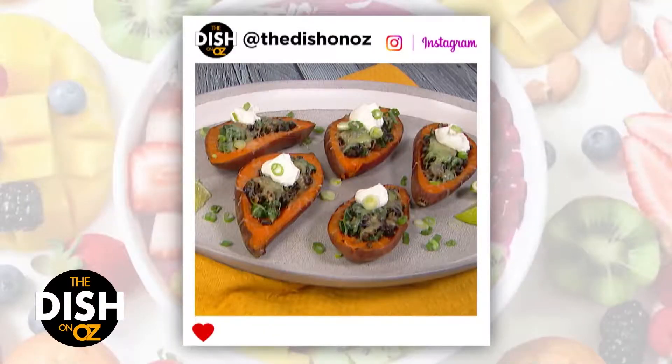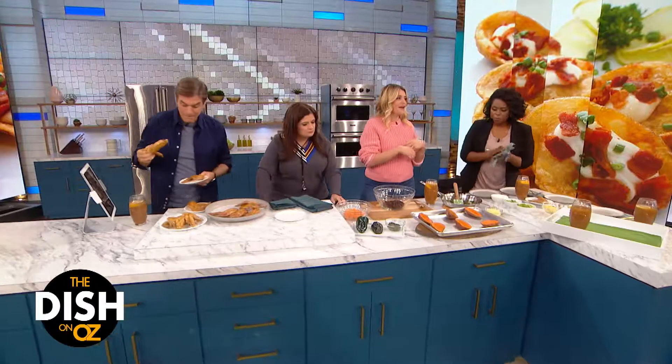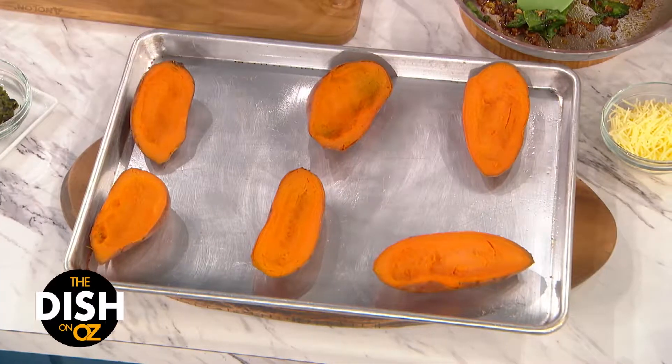Most people when they think of loaded baked potatoes, they think of obviously a white potato, sour cream, bacon, chives, cheese — all of that going in there. And I have no problem with that; that sounds delightful. But I'm gonna do a little bit of a healthier version to make you happy.